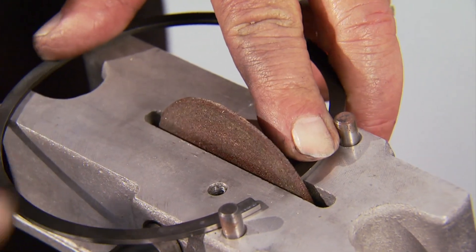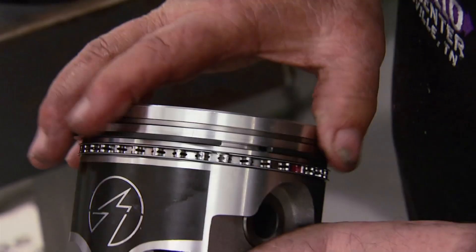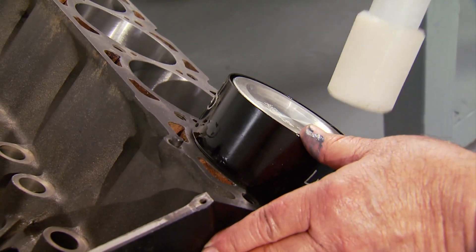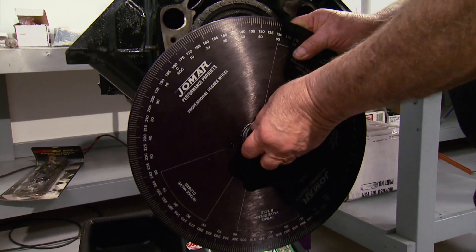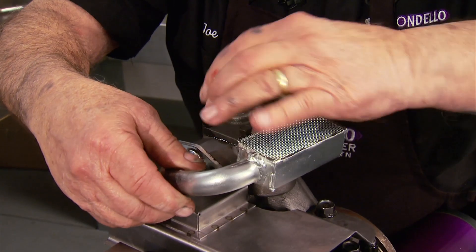Mondello tweaked the new piston rings with a touch of grinding and smoothing with a special stone. After installing them on our new pistons and refurbished rods, he put them into the 455's block, followed by a chamfer ring at four cylinders. The last pieces to go on were our new oil pump and pickup.